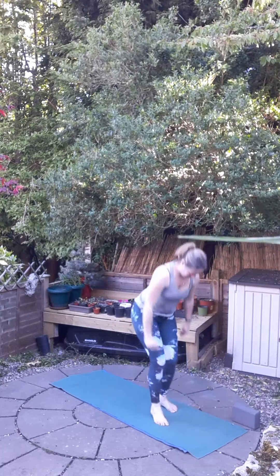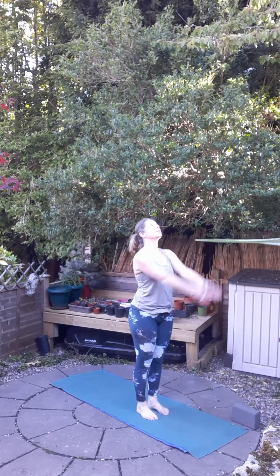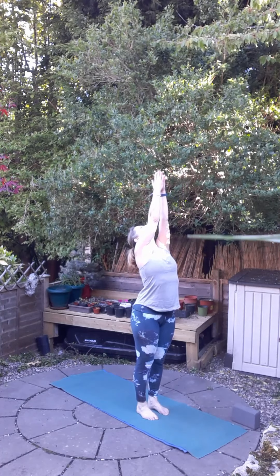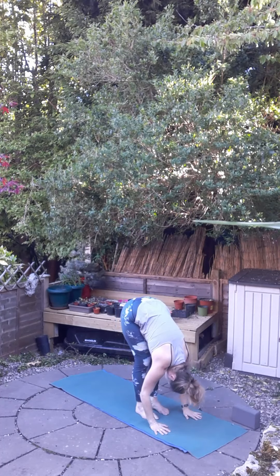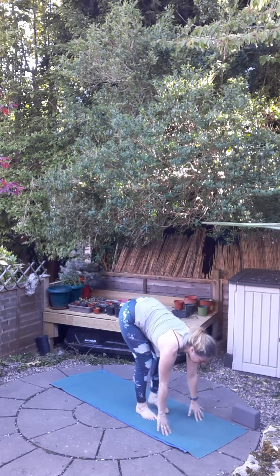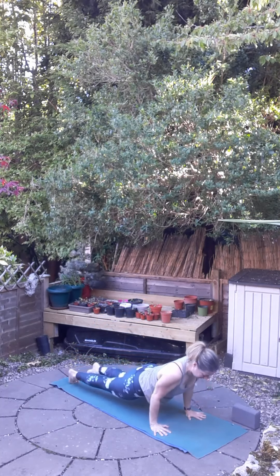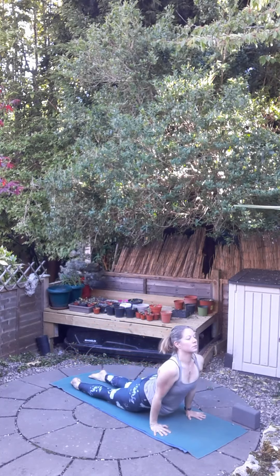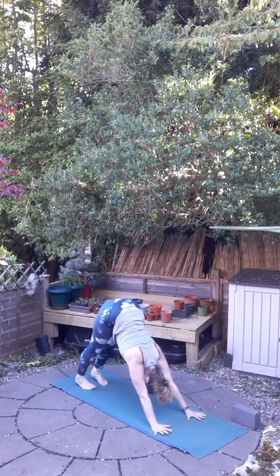Let's make our way to a standing position to move through our Sun Salutations. Inhale, raise the hands, and exhale, fold forward. Inhale, come halfway up with a long flat back, and exhale to Chaturanga Dandasana. Inhale, slide onto the tops of the feet into upward facing dog, and exhale, downward facing dog for five breaths.